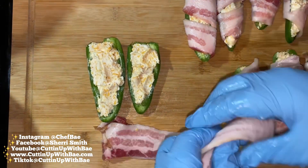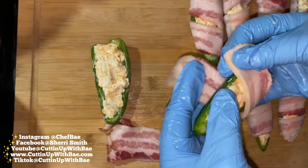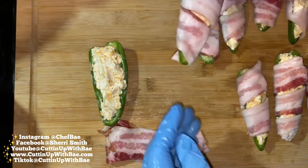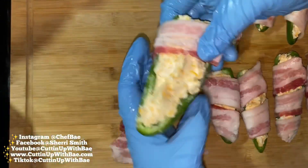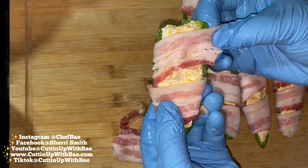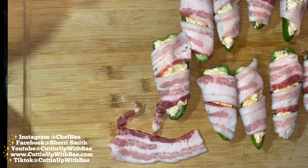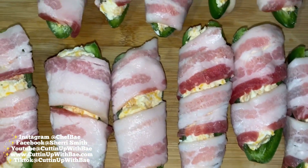Once I'm done wrapping the peppers, I put them in the oven on 450 degrees. I usually cook them for about 30-35 minutes until the bacon is done. I'm using thick cut bacon so the time may be a little different if you're using regular bacon. You don't have to wrap these in bacon if you don't want to — if you want to try wrapping them in turkey bacon, go for it. I've personally never wrapped it in turkey bacon, but it sounds like it'll be good.